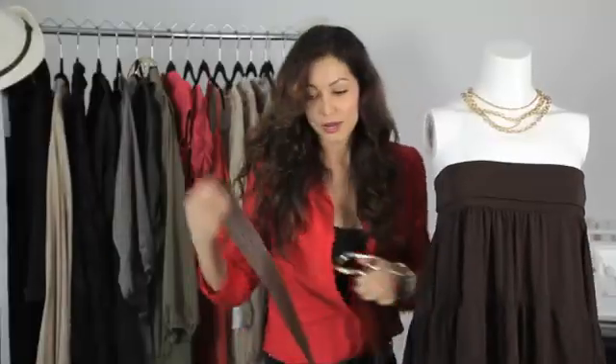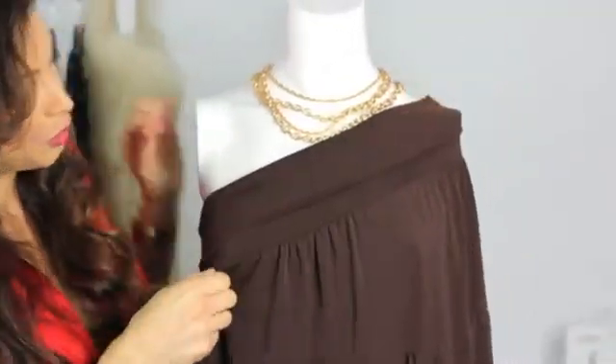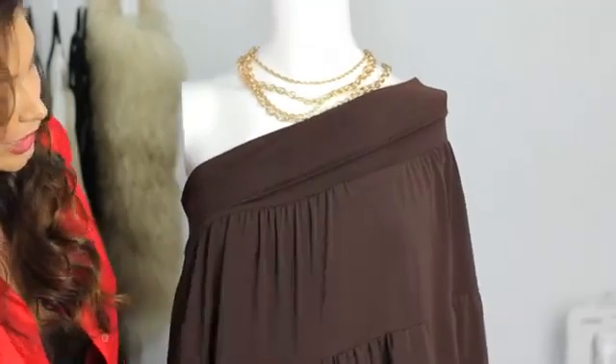And then I'm going to show you one more style idea. You can put it over one of your shoulders, and then you want to bring this line right here right above the chest, and you can wear it like that.